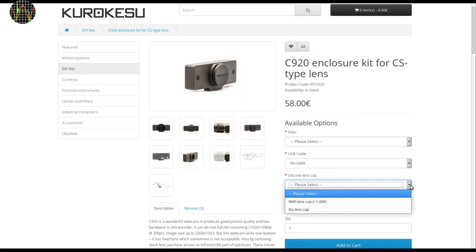The last option is the lens cap. This option wasn't there when I bought my kit and I highly recommend getting it to protect the filter or sensor from dust if no lens is connected to the camera.